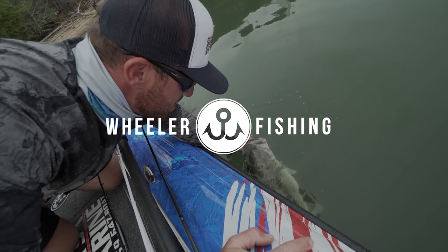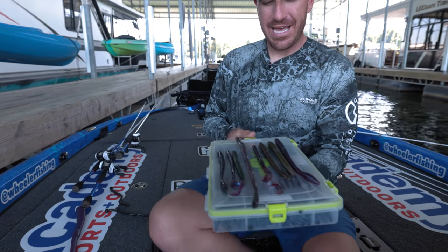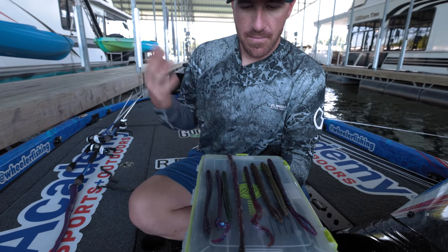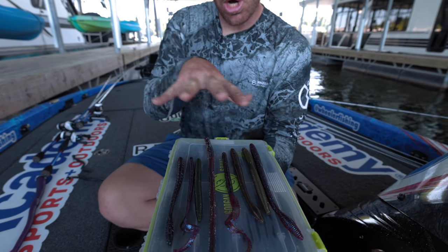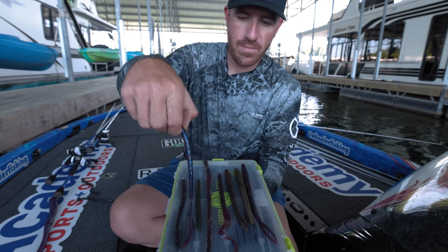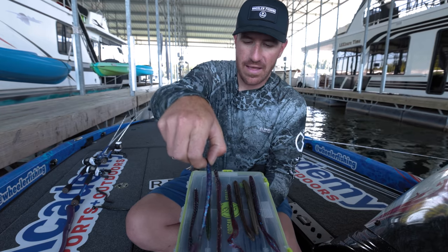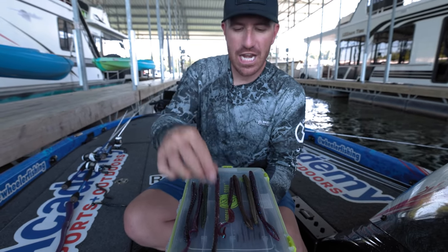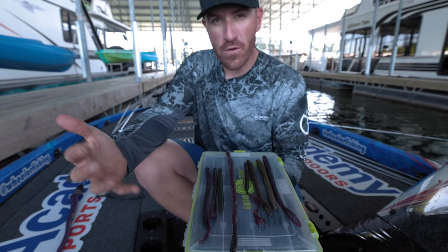So as you can tell, I've got quite a few worms right here. Going from my right to the left — these would all classify as a bigger profile worm. The typical type of worm when you say 'big worm' is like a mondo worm, 9.75 inch, or something like that — or that one right there, a 10-inch style worm. It's more of a profile thing. Obviously when you hear the word 'big,' it means pretty large.